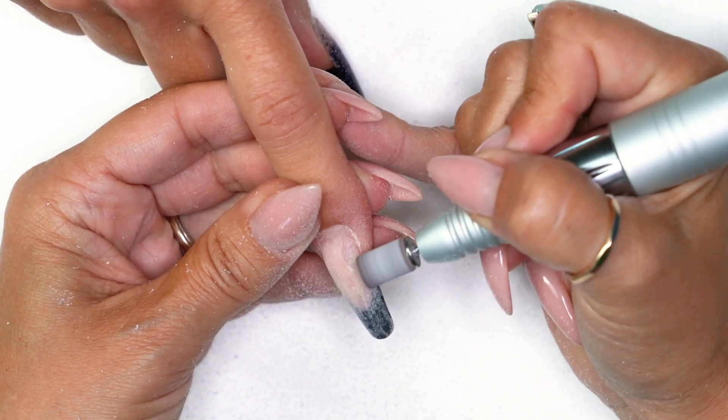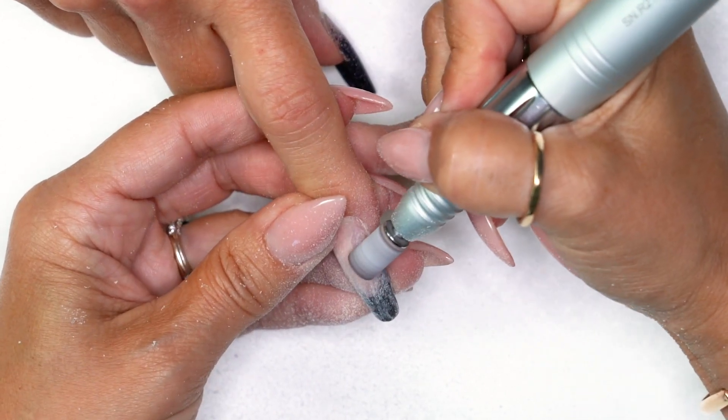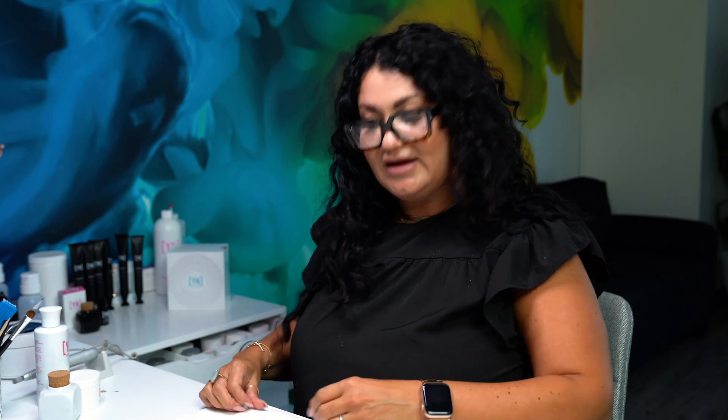I have one more question — what grit is that arbor band? Because some people DM us and they're like, is a fine one good? Don't use fine. Make sure it's at least a 150 — 150 is the best. I wouldn't go higher or lower; lower is going to damage the nail. 150 is perfect — like a medium grit. Perfect.